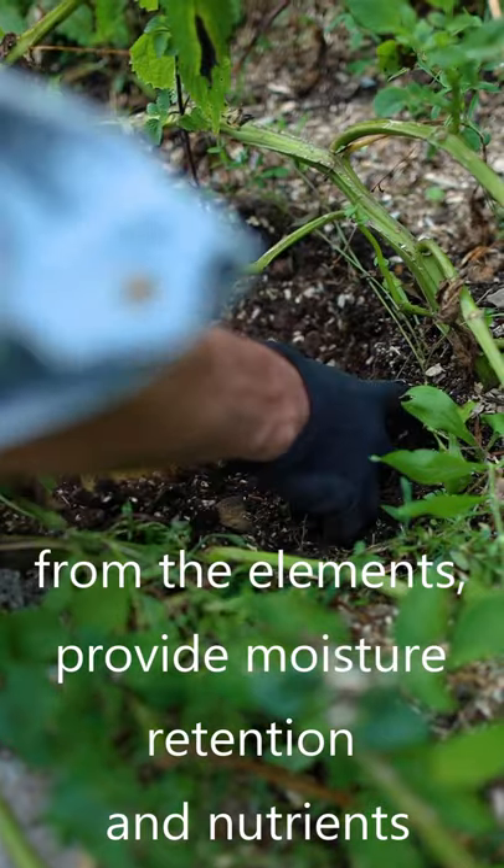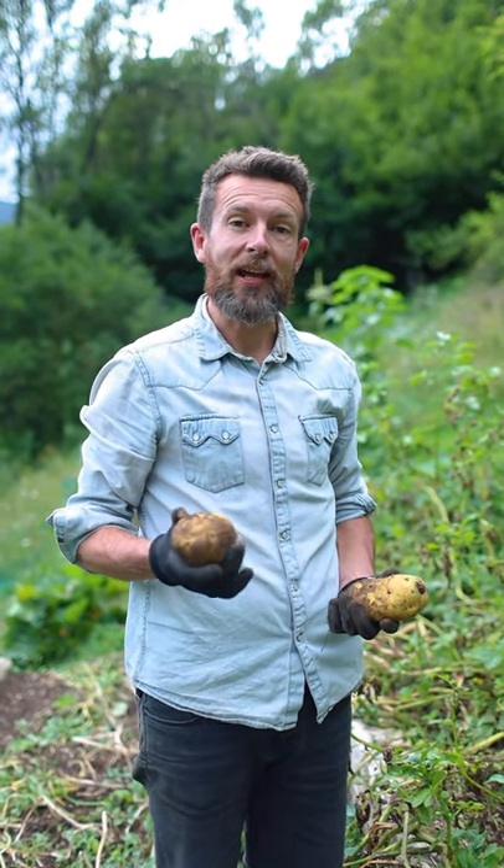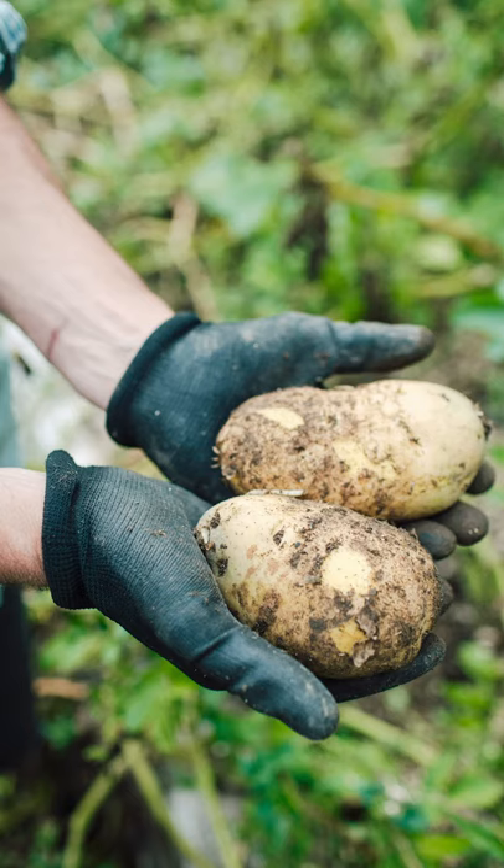As you can see, these potatoes have benefited from the additional protection and nutrients thanks to the mulching we did in the spring. These will be delicious in the charlays this winter.